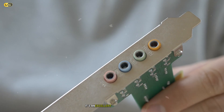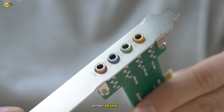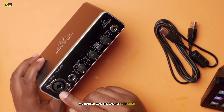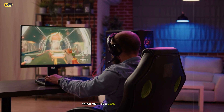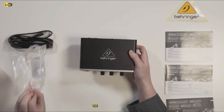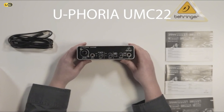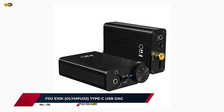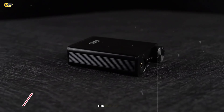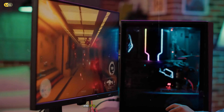Starting our list at number 7, we have the Behringer UMC22 USB Audio Interface. Now, you might be wondering why we're including an audio interface in a list of sound cards. Well, the UMC22 is a versatile little device that can significantly improve your gaming audio experience, especially if you're on a tight budget. The UMC22 is a compact, bus-powered USB audio interface that offers high-quality 24-bit/48kHz resolution. While it's primarily designed for music production, it can double as a fantastic external sound card for gaming.